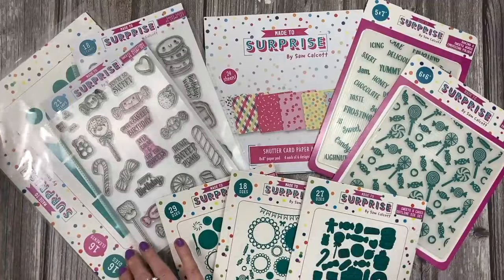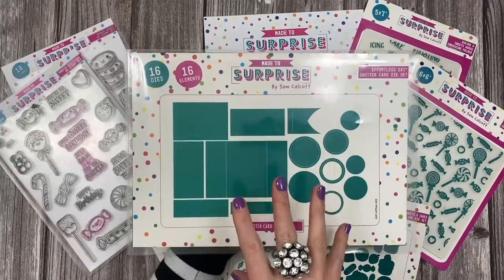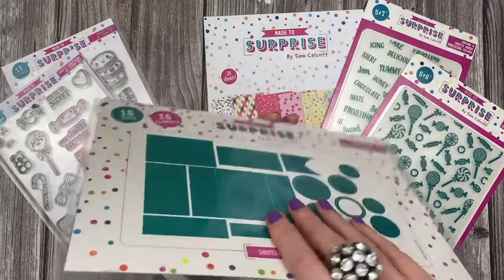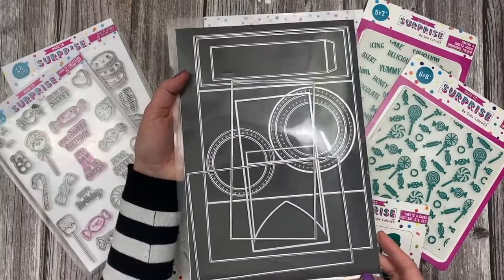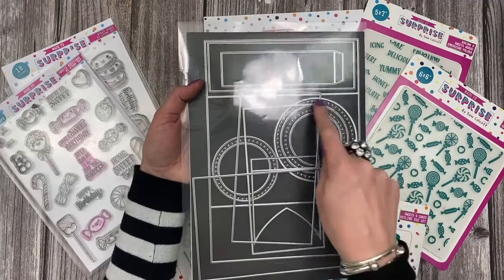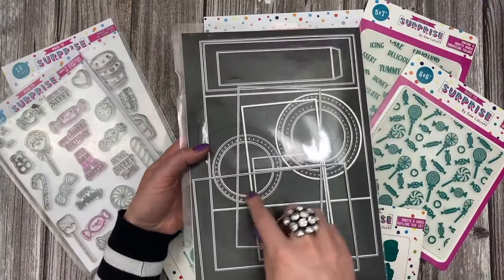We'll start off with the main die. So this is the 5x7 Shutter Card die. Now you can make this as a single or a double aperture and I'll show you that in the samples in a moment. There's also step-by-step instructions. You can see all of the dies on my magnetic sheet. The larger circles are more for your belly band, and the smaller ones are to create your aperture and to have a decorative frame.